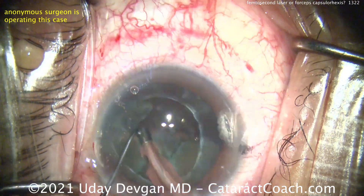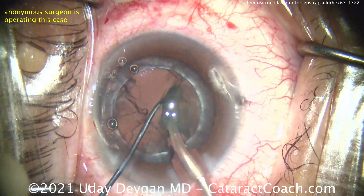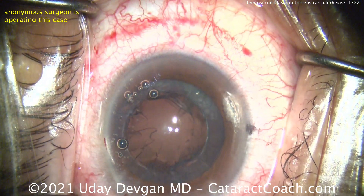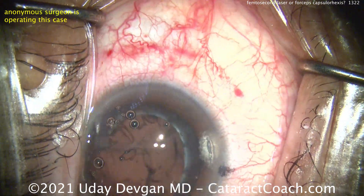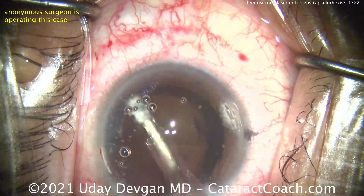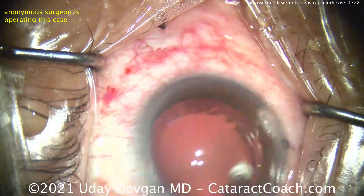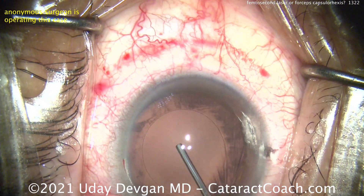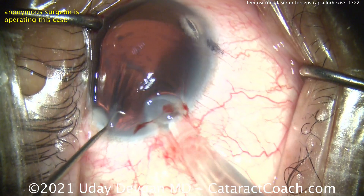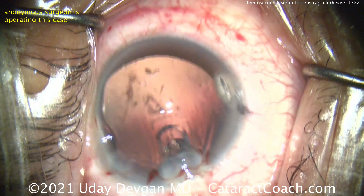All the pieces come out pretty easily, and there's the nucleus out as well. Now, if you look at the edge of the femtosecond laser capsulotomy — and it's not a capsulorrhexis because nothing was torn — it's a capsulotomy because it was cut whole. The way you do it with the femtosecond laser is thousands of tiny little laser spots all connected, so it looks kind of like the edge of a postage stamp.